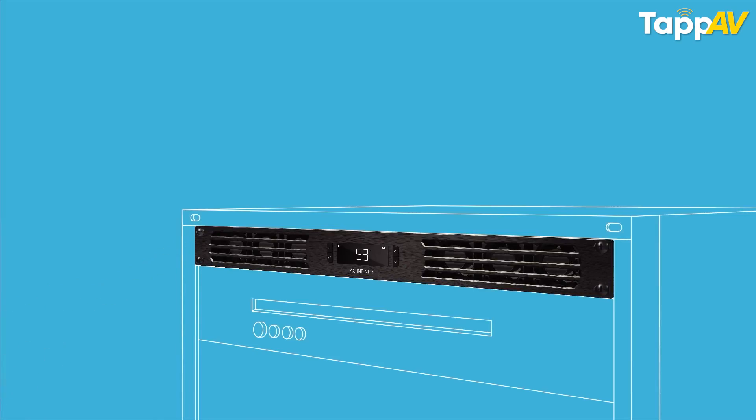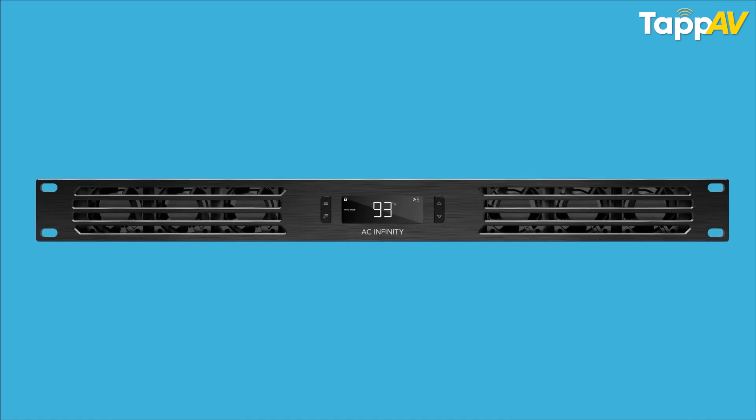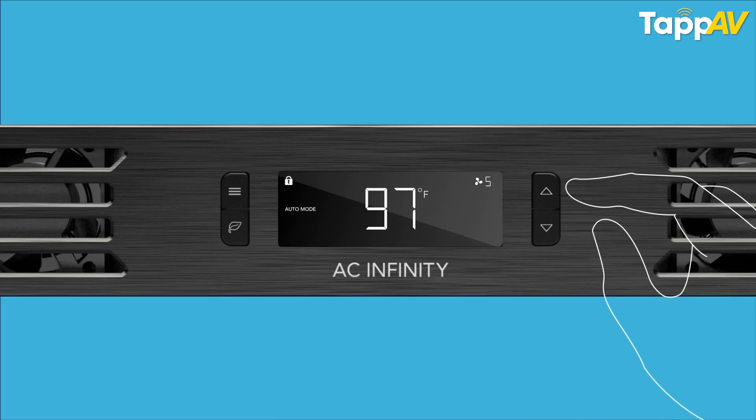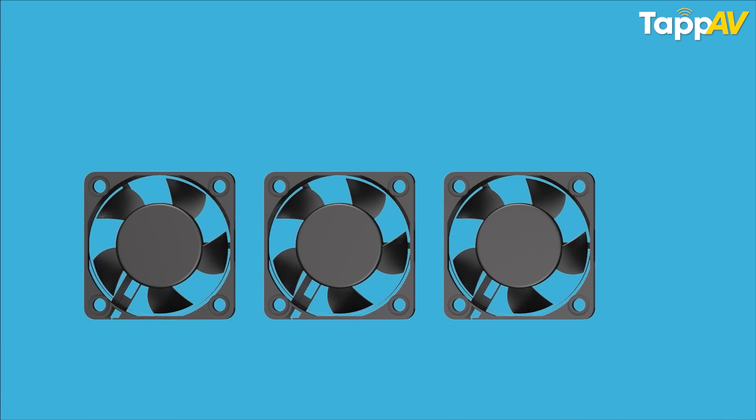For closed cabinets, AC Infinity has amazing solutions where one fan handles the inlet of cool air and another fan exhausts the hot air from inside. All of this can be controlled via a temperature sensor that detects the inside temperature of the cabinet, and the moment it reaches the threshold level it triggers the fans and cooling starts immediately.